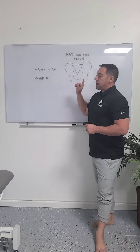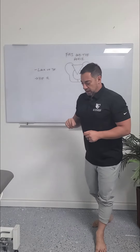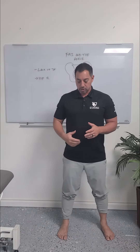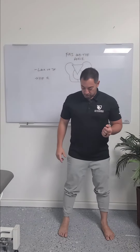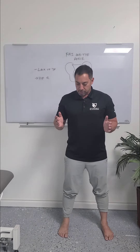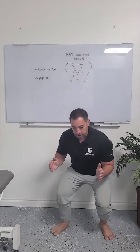So what happens when you're missing dorsiflexion is that you're going to compensate somehow. The biggest compensation is usually the feet pivoting out. Sometimes you'll start a squat with feet straight, and then as you come down you'll see one foot kind of spin out a little bit.